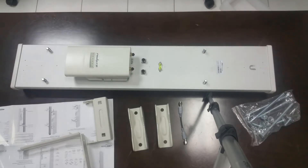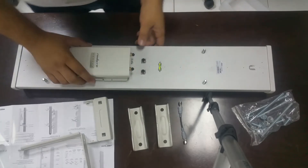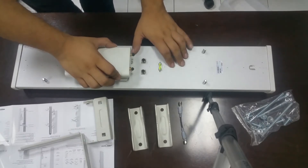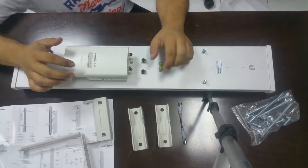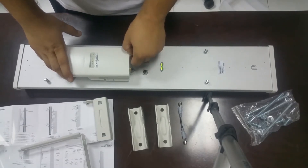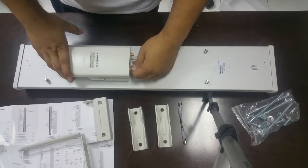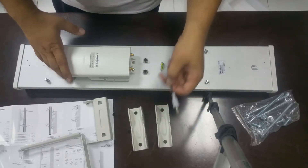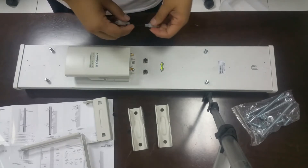Hi guys, now I will show you how to fix all these things. First of all, you need the Rocket M5, then you move it onto the sector antenna. There are two brackets you have to fit, then push the unit in — now it is perfectly fit inside. Then just remove these plastic caps. For your knowledge, the connectors are made of pure gold.